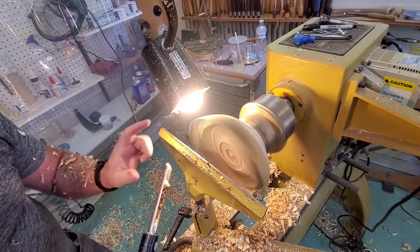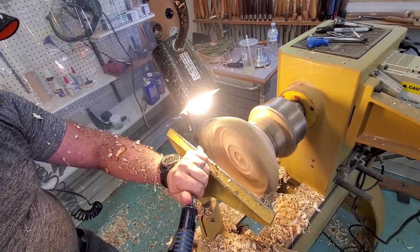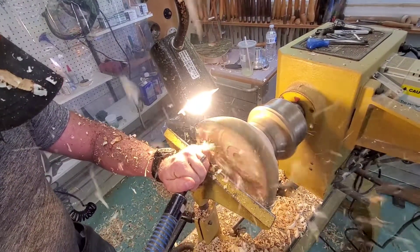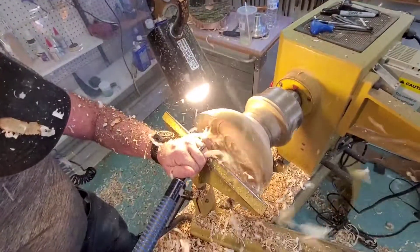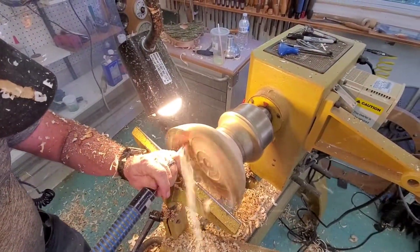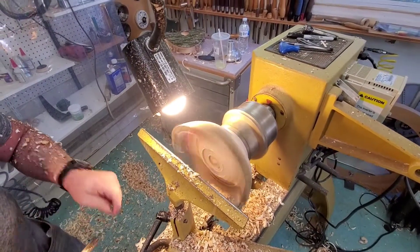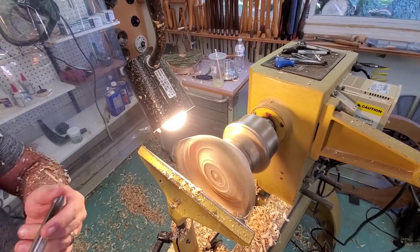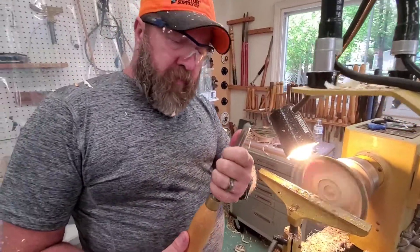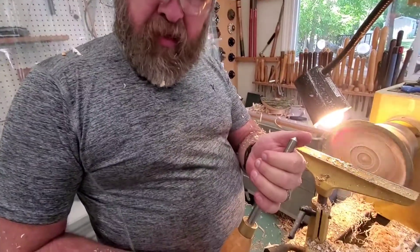I don't want to get that too thin down here, because I'm removing some of my support. One more cut, and that's going to be the money cut. Since this is the cut that's going to matter, I'm going to sharpen the tool. I've switched to a smaller tool - it's going to give me a finer cut, and this thing is bleeding sharp.